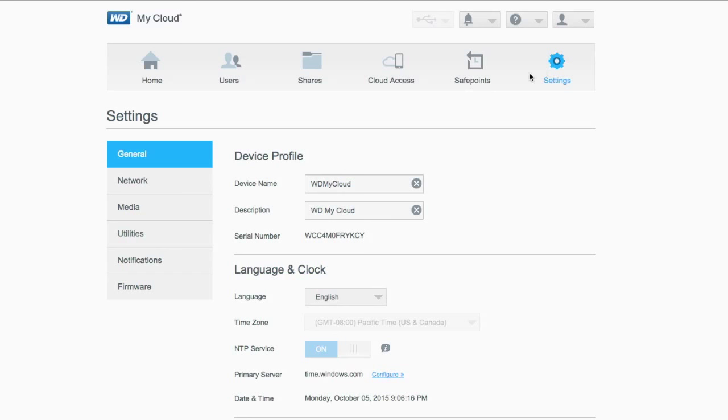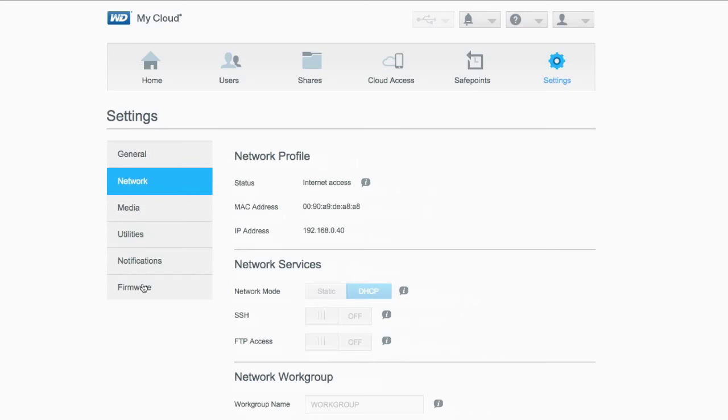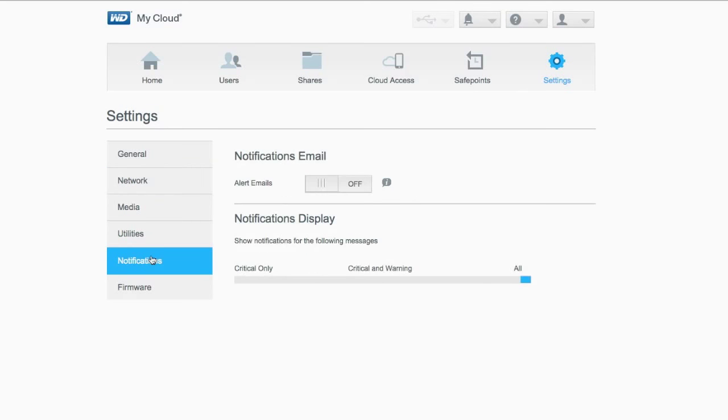Now, settings as well — I won't go through everything, but from here you can change your device name, passwords, locations, clock, cloud access, energy saver, and you have media settings, network settings, and notification settings. I recommend turning alert emails on, because then you'll get notifications from My Cloud just in case anything goes down with your drive.